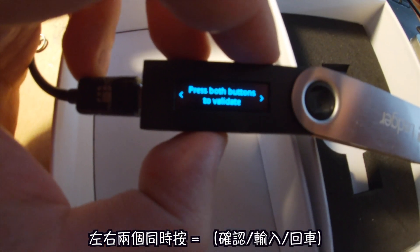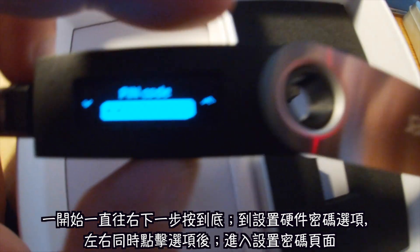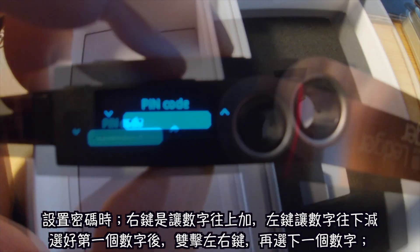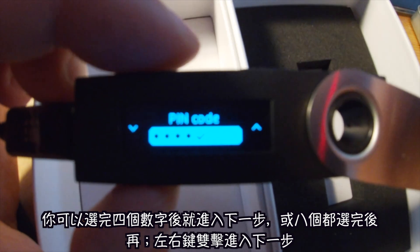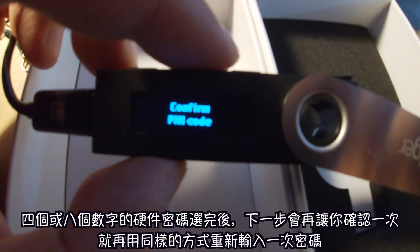It'll say 'Welcome to Ledger Nano S.' You see those top buttons — right and left to navigate, press both buttons at the same time to validate. Go to start and they'll tell you to set a PIN code. Right is up, left is down, and once you've chosen a number just press both buttons to go to the next PIN digit. You can choose either four or eight PIN numbers.